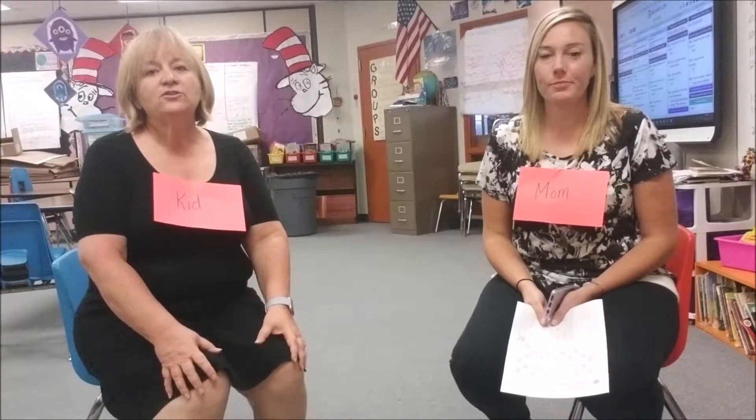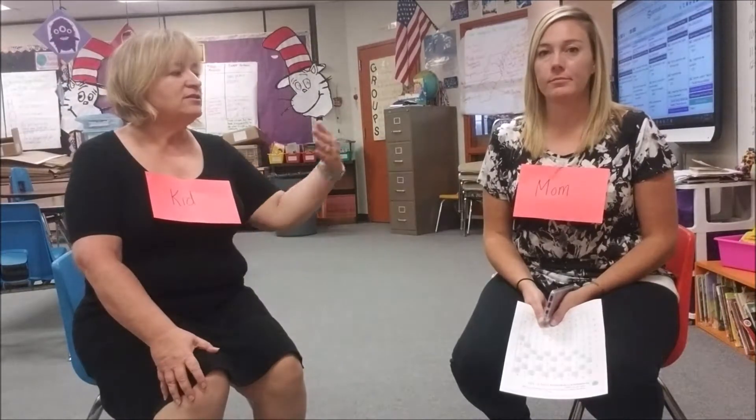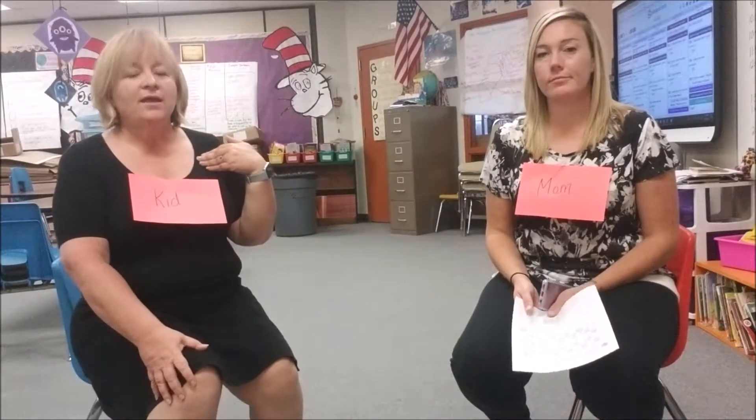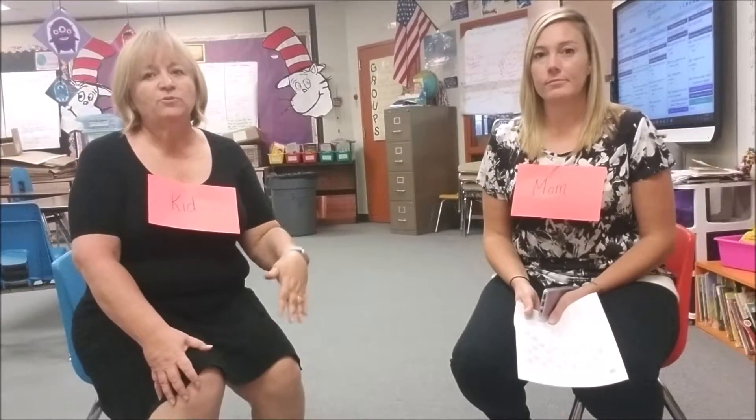This is a demo video on how to do super speed math. We don't do the whole entire time test, but as you can see, Ms. Rios is the mom and I am the kid. This is how a session should go, but you should be working through the whole paper.